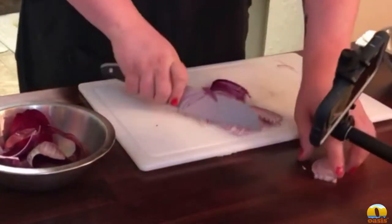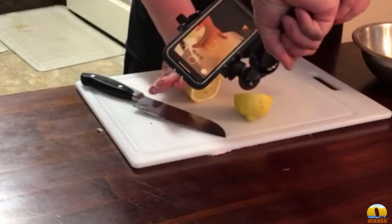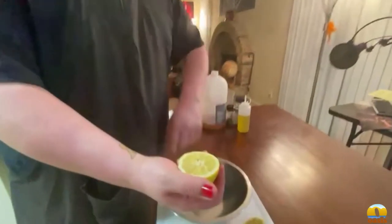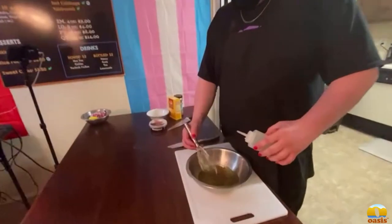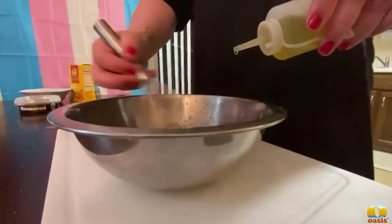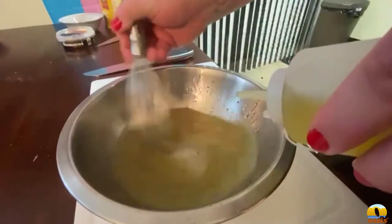Now starting with the vinaigrette, we're gonna get some lemon juice into a bowl. I like to roll the lemon a little bit to loosen it up and get the juices flowing, then squeeze it into my hand to catch all those seeds — just in case you don't have a strainer. The seasoning is really simple: black pepper, salt, sugar, and Italian seasoning. Now I'm gonna whisk in the apple cider vinegar and some oil nice and slow to create an emulsification. If it sits for a while it'll fall apart, but just give it a shake and it'll come right back together.